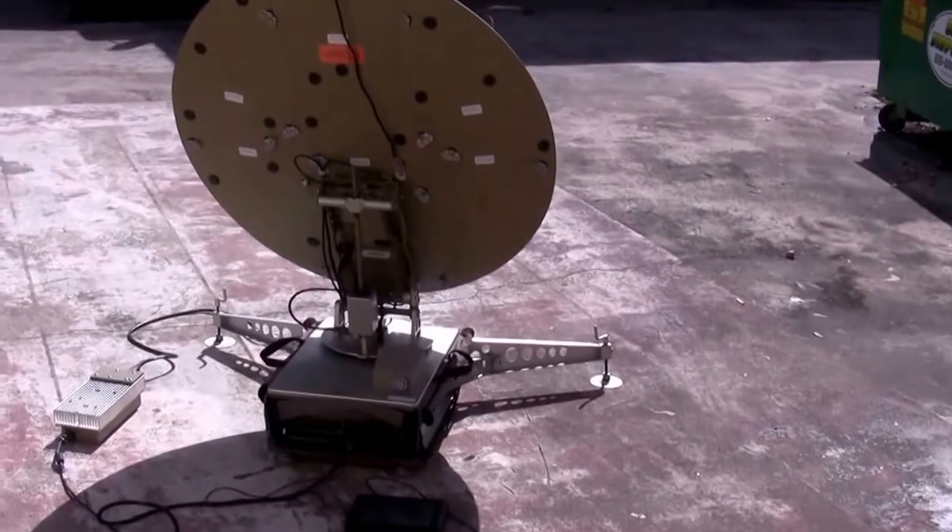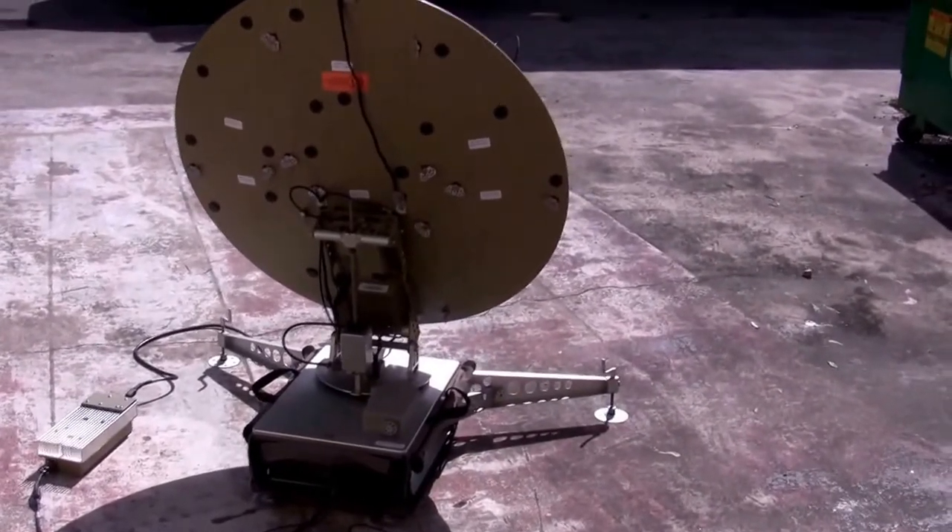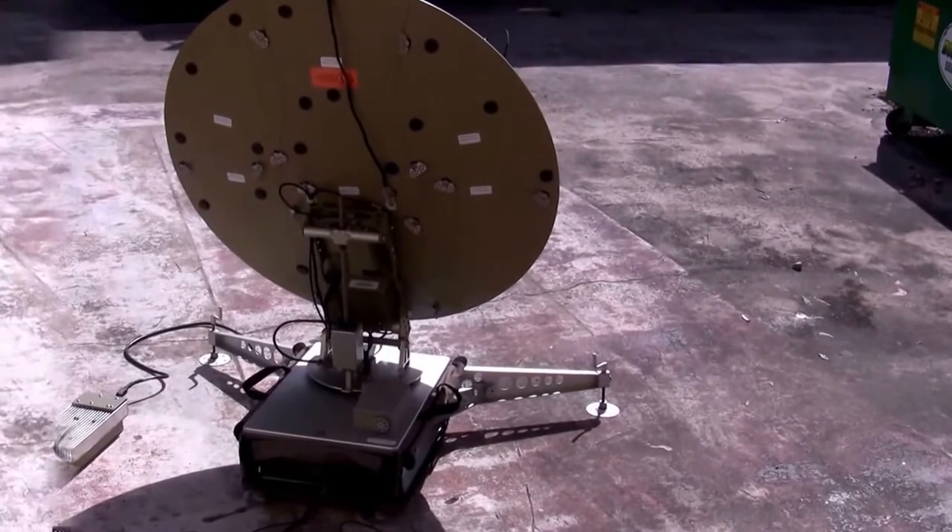Hello, my name is Bart Leihart. I'm at New Era Systems today. We're going to be looking at the Globetrekker portable antenna unit. It's called a backpack unit.